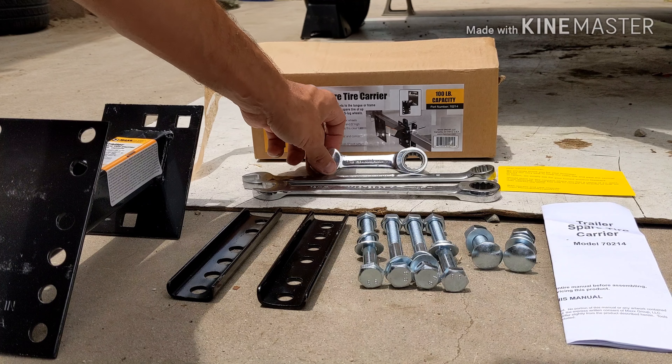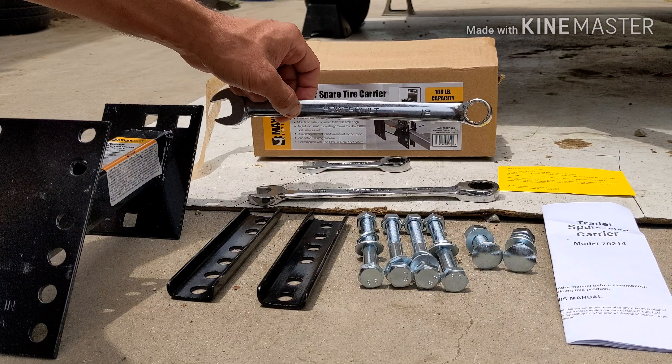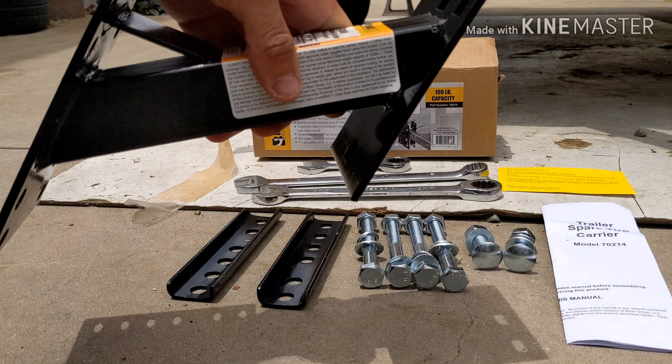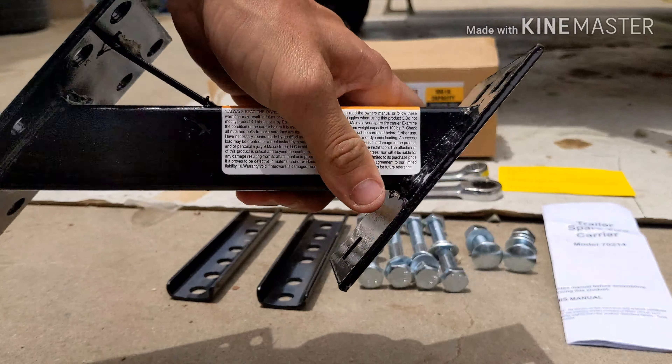Tools needed for this project: 17 millimeter, 18 millimeter, and 19 millimeter. Pretty good construction of the unit, not bad — it's welded pretty good and it's decently heavy as well.